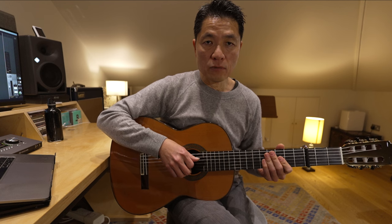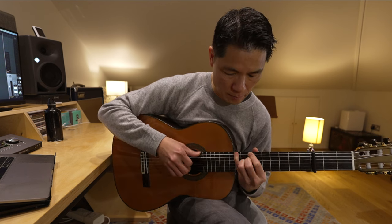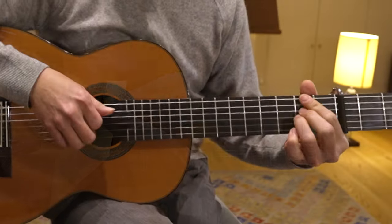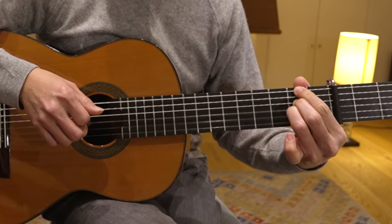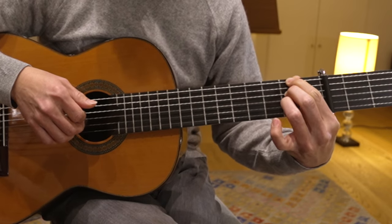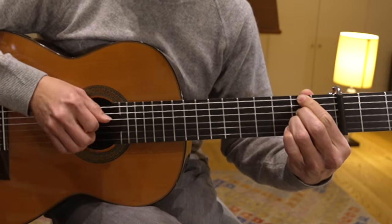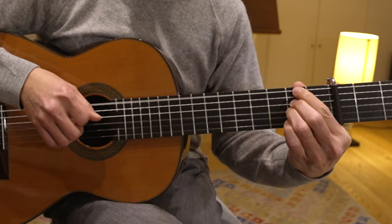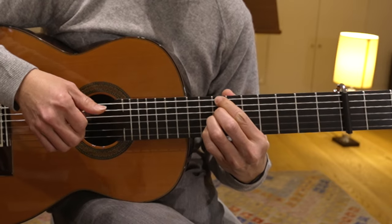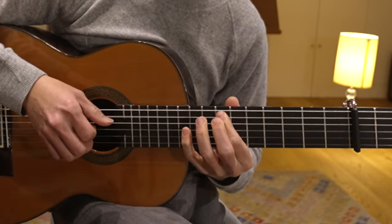So I hope that helps for the main riff part. Now let's go to the bridge. It's basically F sharp minor 7, but you only play the 2nd fret of the 4th string and 2nd fret of the 3rd string. Then the string is open. And then you go to the 10th fret — you just move it up. And then with your pinky.